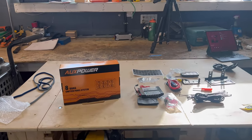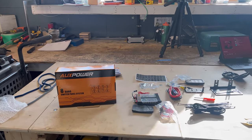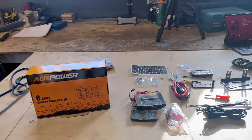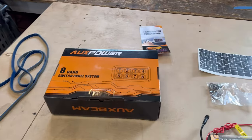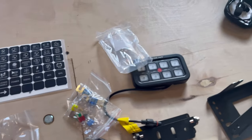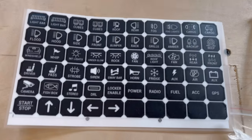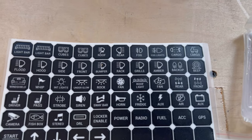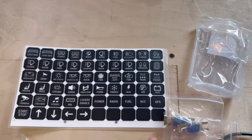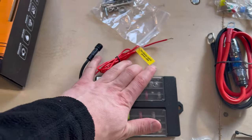Hey guys, today we are installing an AuxBeam 8-gang switch panel into the 4th gen 4Runner. I've been looking forward to this one — my wiring is a mess. Let me show you what came in the box. We got the switch itself, this is the blue LED version, with stickers for everything from light bars to fish box. We've also got brackets, zip ties, battery cables, and a fuse box with built-in relay so we can cut out all the old fuses and relays from our lights.